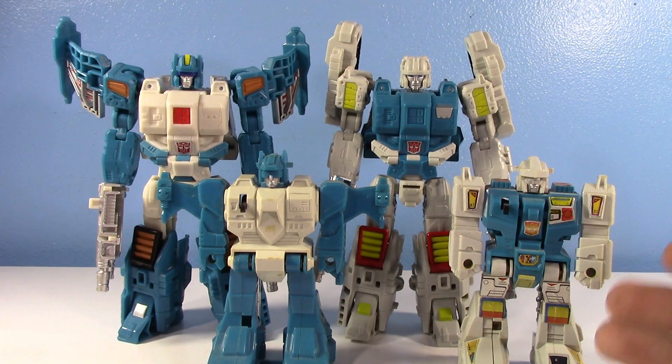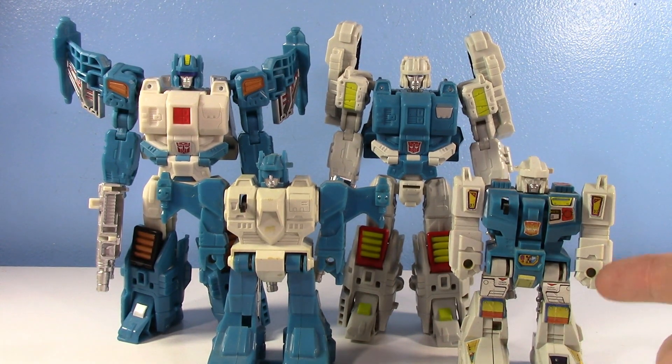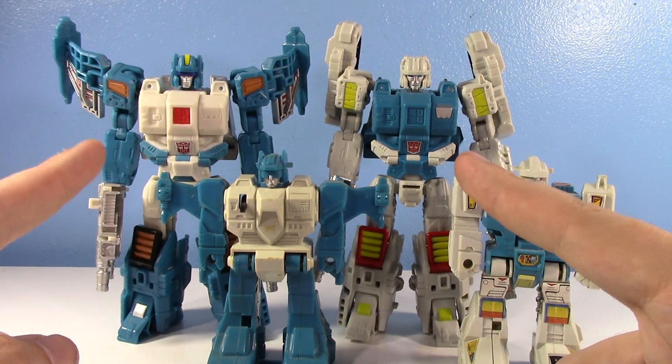I'm kind of biased there because my brother and I had the original G1 Twin Twist growing up. I mean, it's a modern toy of a childhood toy — you're going to love it. I love all of these. I love these for an odd reason, and I love these for very obvious reasons.